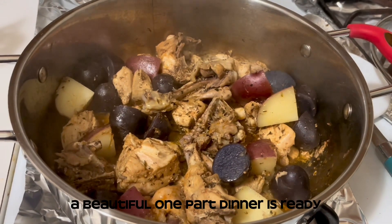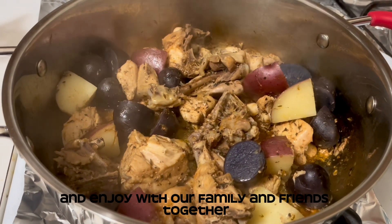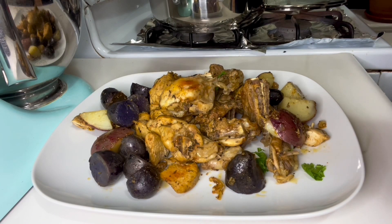A beautiful one-pot dinner is ready. Let's serve it with freshly baked naan and enjoy with our family and friends together.